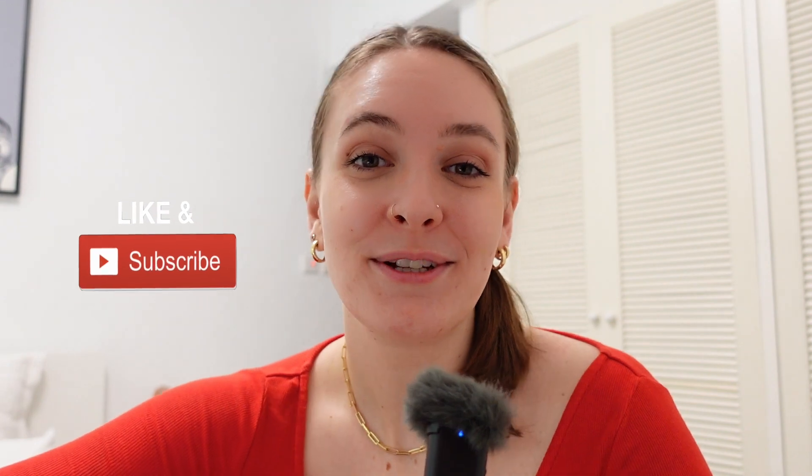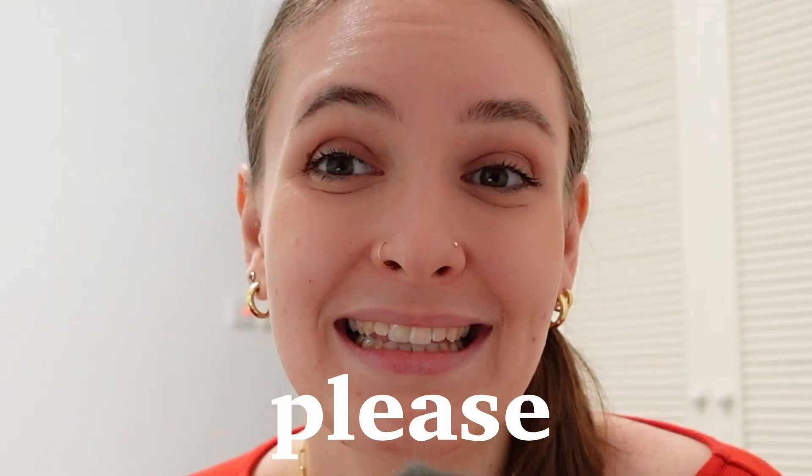If you want to know the science behind why all of this stuff works, let me know down below. But otherwise, we're just going to stick to the practical ways that we can change up our power training and make it more difficult. As always guys, please make sure to like and subscribe. Thank you.